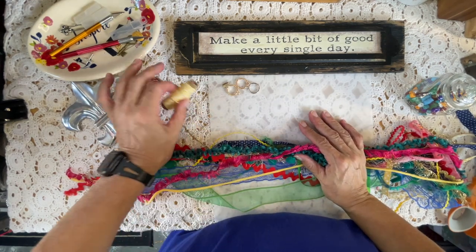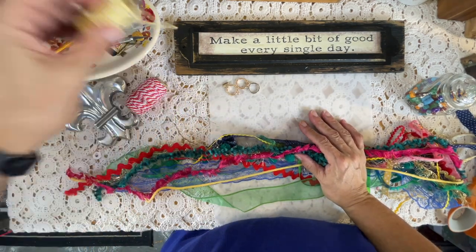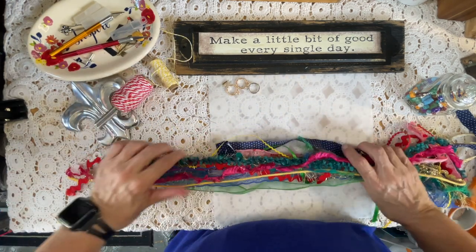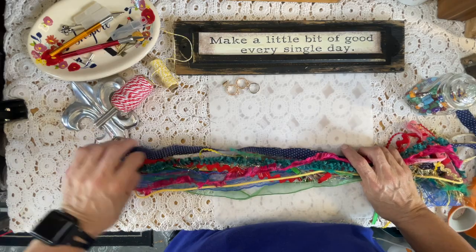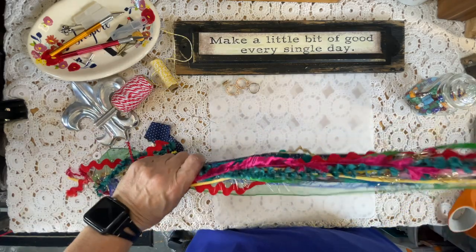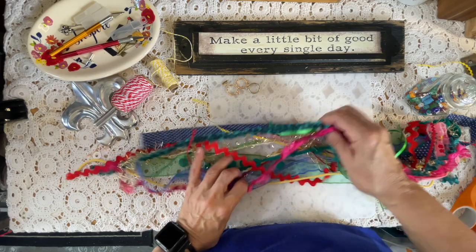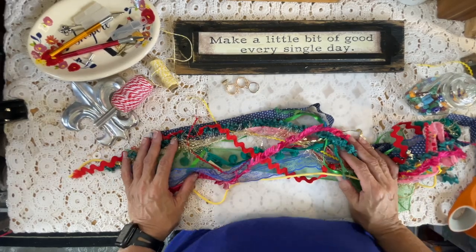Hey guys, it's Carrie, the Paper Monkey. If you're new here, welcome, and if you're coming back, thank you so much. I wanted to do a quick video today on a book tassel — I was just sitting here kind of pulling material and looking through, and I thought, let me just turn on the video and see where it goes.